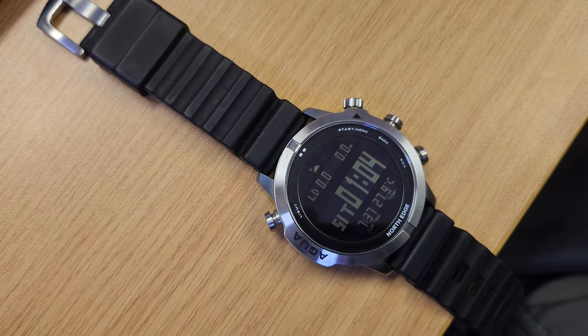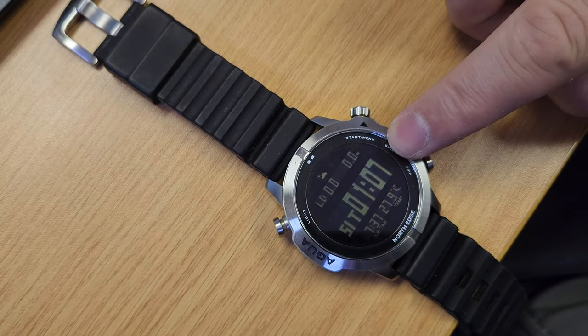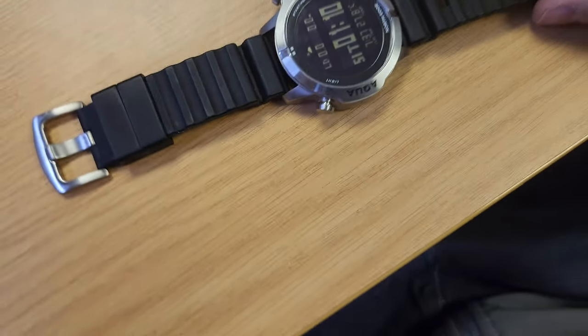What I do like about it is that it gives you a nice surface time display.